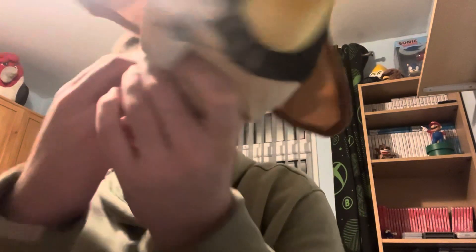Obi-Wan Kenobi! Wow, he looks really nice. I've always wanted this for years. It's a White House Leisure Wave 2 Star Wars plushie.